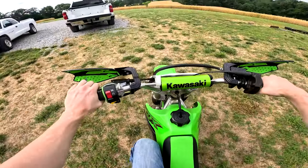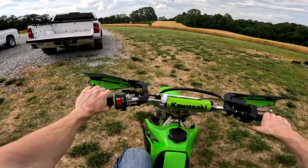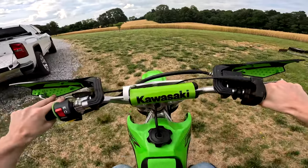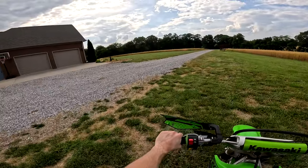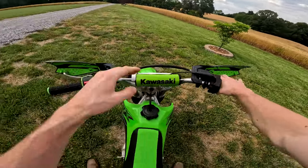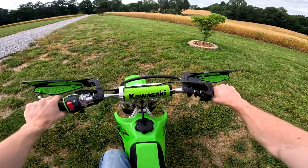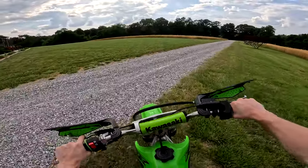Go back to neutral, which is a half click up. A lot of people starting out might not give it enough throttle, which is going to kill the engine, or they might give it too much throttle, which is going to pop the front end up — two things you don't want to do, especially if you're new. So just practice in first gear, letting out the clutch while giving it just a little bit of gas. That's all it takes to get going.